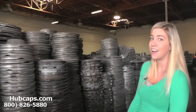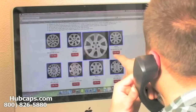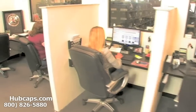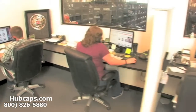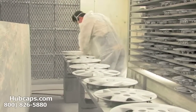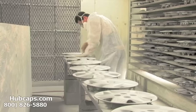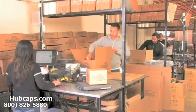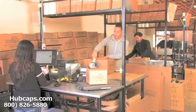Here at hubcaps.com we have an online sales department waiting to assist you by answering your questions and helping you to securely place your order online. Our warehouse has a top-of-the-line restoration department ensuring your hubcap comes out looking like brand new every time.